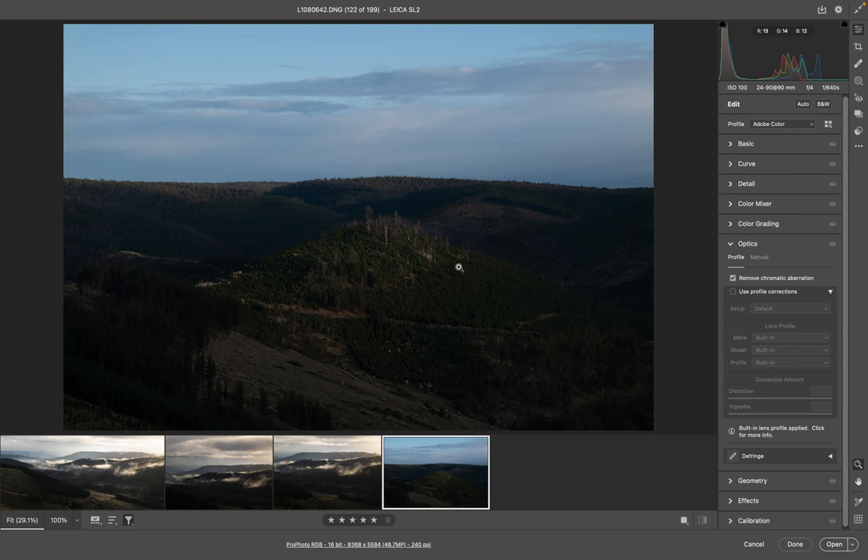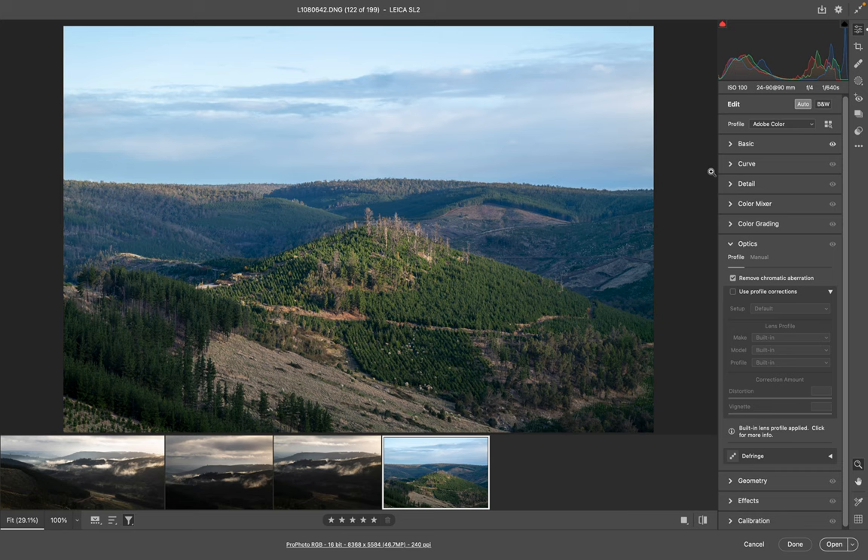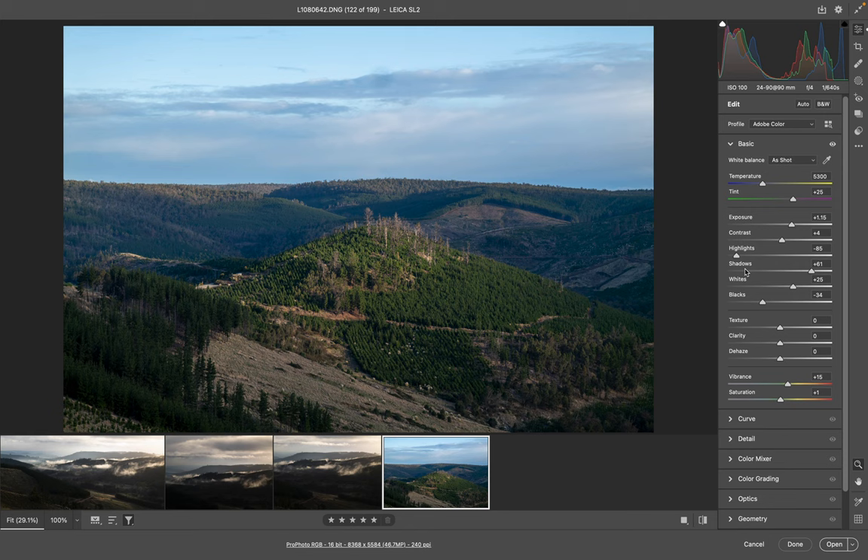The first thing I always do when I'm in Camera Raw — obviously this is a raw image, I always use Camera Raw for my editing, you can use Lightroom, it does pretty much the same thing — I'll click the Auto button and see what that does. And that just kills it, just destroys the life and soul. So what I'll try to do is just pull this back a little bit and bring the shadows back a little bit, and try to keep a bit of that detail in this area here.